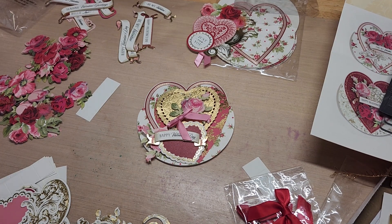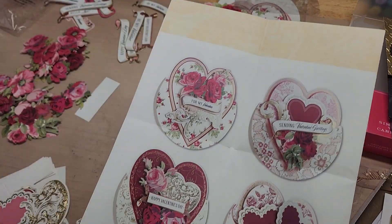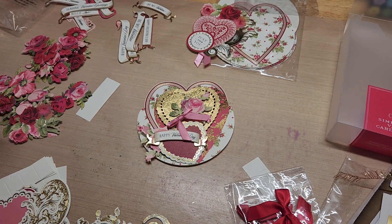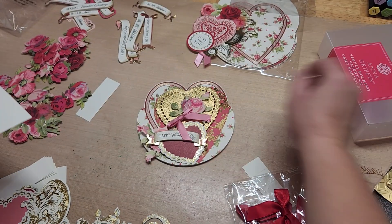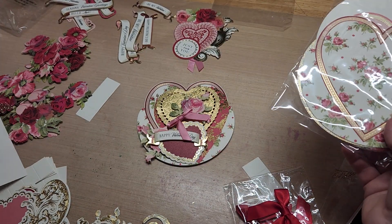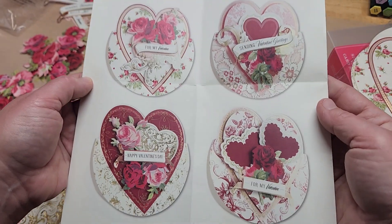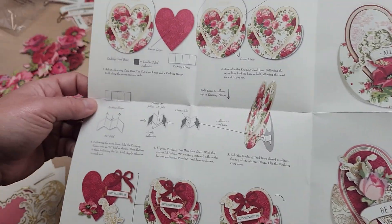Good morning, welcome back to Fun Type Crafts 24/7. This is a semi 'let's make' project video. What we're using today is the Simply Rocking Valentine Card Making Kit. It comes in this little box here. It has all these terrific card bases, and here are your examples on the back — they're absolutely gorgeous. You get a bunch more on the inside as well, including how to use all your supplies.